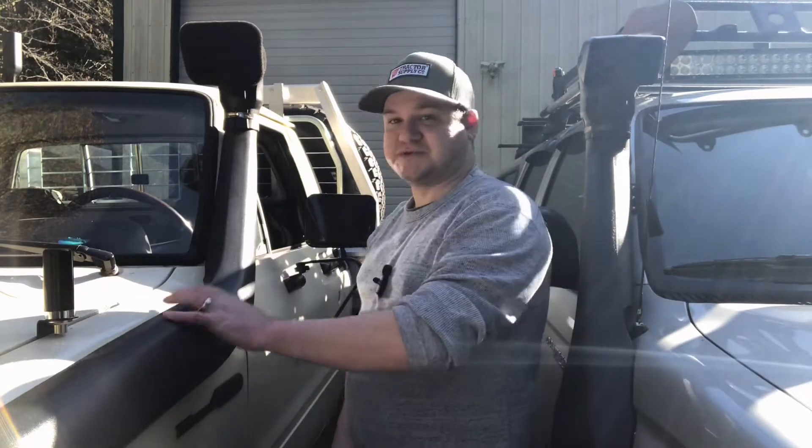Hey, what's going on everybody? Today we're going to be talking about snorkels, and the main portion of this video is going to be about this snorkel specifically — the one on my 1982 Toyota four-wheel drive Hilux pickup.